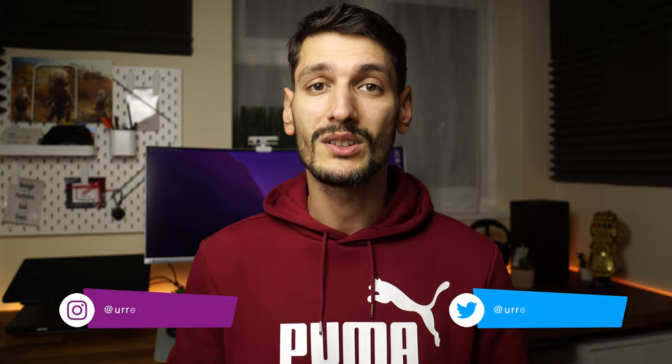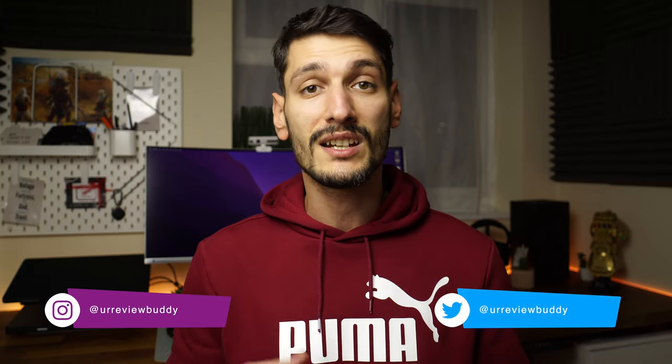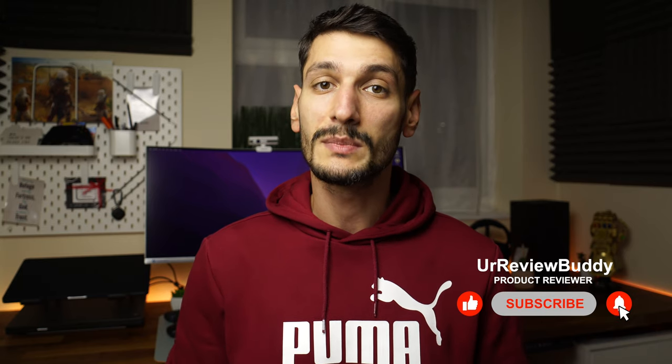I hope you enjoyed this video and found it useful. Don't forget to hit the like button if so, and share it with anyone that is in the market for this type of product. Don't forget to subscribe and hit that bell icon to be notified when a new video is out. Thanks for watching and I'll see you in the next one.